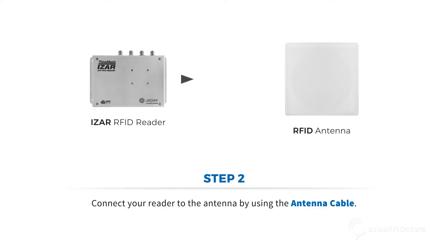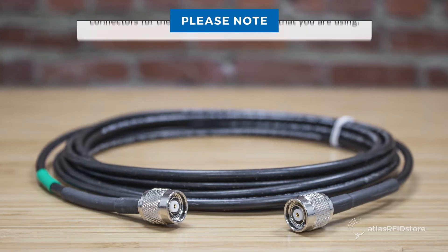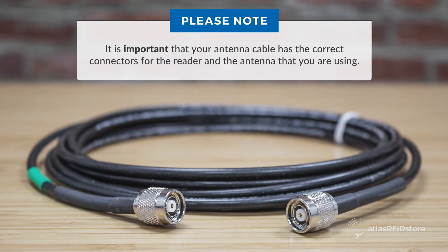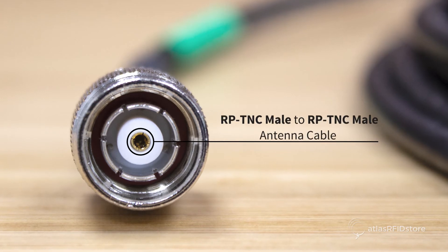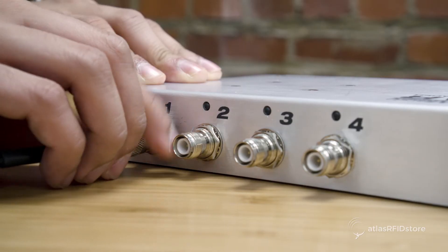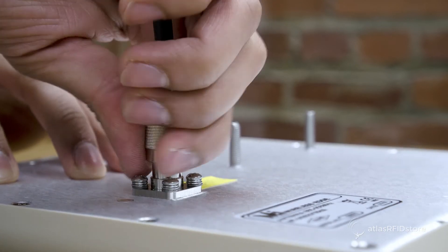Next, connect your reader to the antenna using the antenna cable. It is important that your antenna cable has the correct connectors for the reader and the antenna you're using. In this case, we are using an RP-TNC-Male to RP-TNC-Male antenna cable. Connect one end of the cable to the reader, and the other end to the antenna.